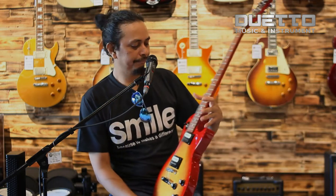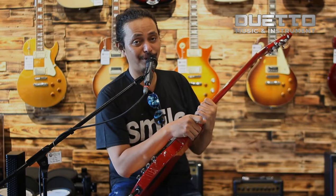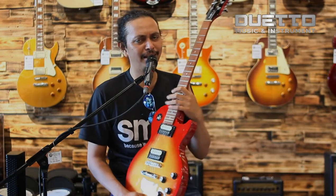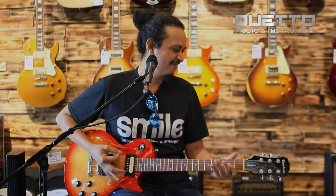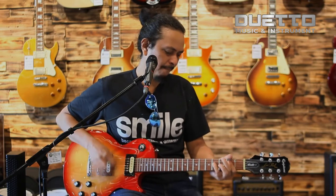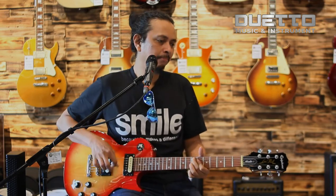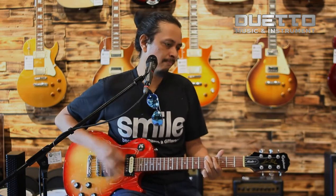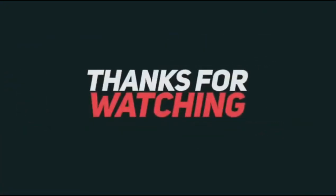Gitar cakep ini dengan harga yang murah: Rp3.500.000. Kalian bisa dapatkan di Dueto Musik — audio, lighting, dan instrumen — pastinya di Kota Manado, di kawasan Megamas. Dan ini ada diskon, semua gitar yang direview ada diskon. Dan kalian akan dilayani oleh kru Dueto yang cakep banget. Terima kasih telah menonton!